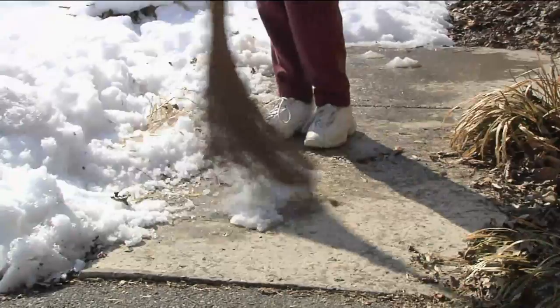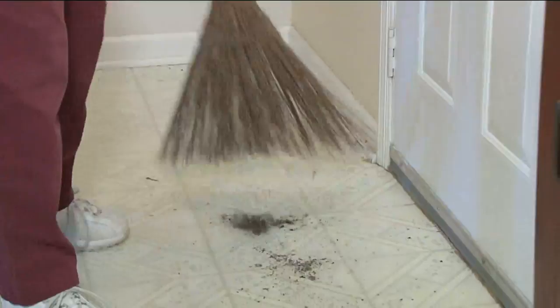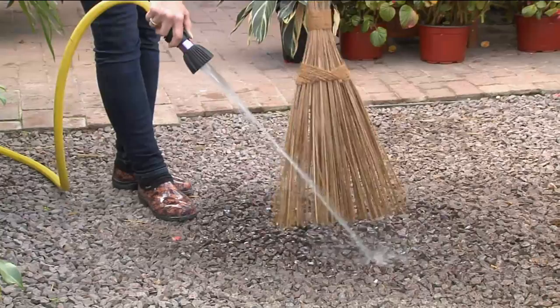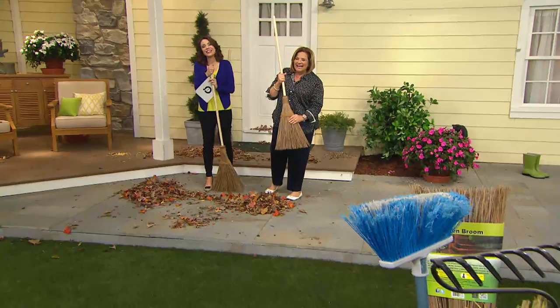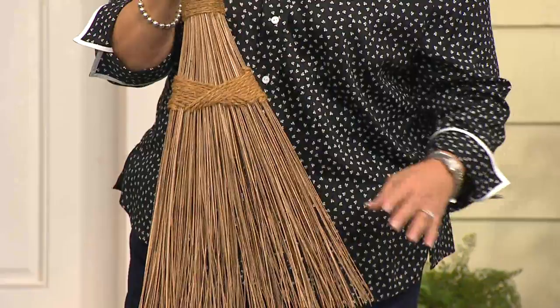Nancy says: it's better than a broom because you can take it in between plants to get dead leaves out, quickly pick things up, and do the gutter in front of the house down the driveway — it works beautifully. She doesn't know how it works in snow, but she loves QVC products and loves this broom. At first she thought it was weird, but it does the job and looks pretty too.